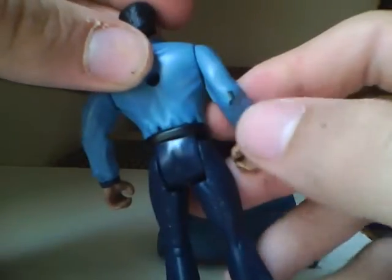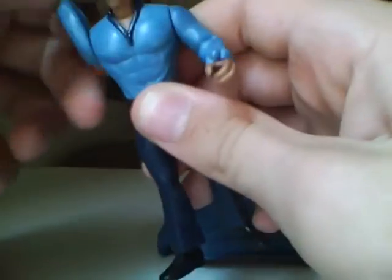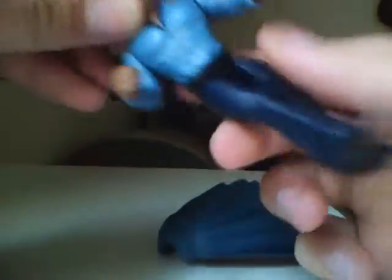He has some more wear right here. His articulation though — he can move his arms 360 degrees all the way around. That's all he's going to get in his arms. He can turn his head all the way around as well. So not very articulated, but a very nice figure.